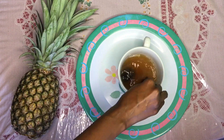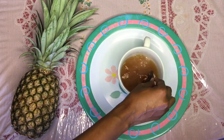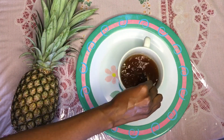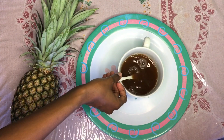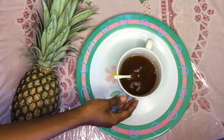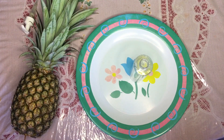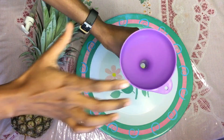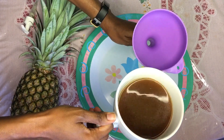I take my time being mindful, ensuring that it's fully melted. As you can see, the water changes to a dark brown color. I let it cool and leave it to rest. Once it's cooled, I fill up my pump bottle so I can use my liquid black soap.